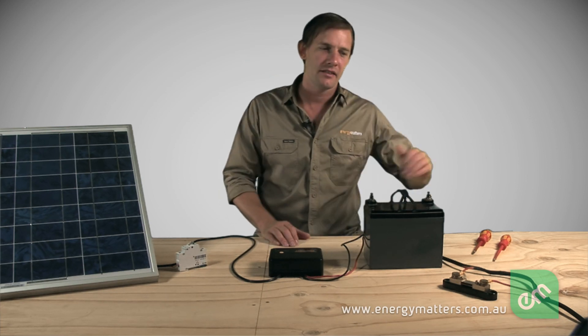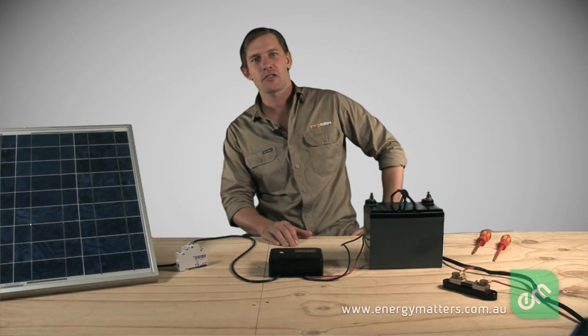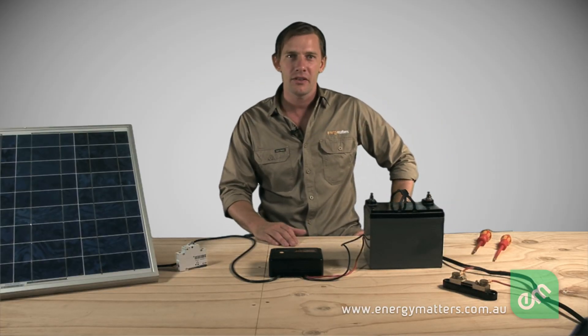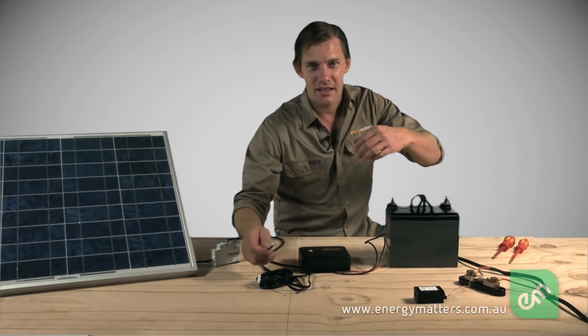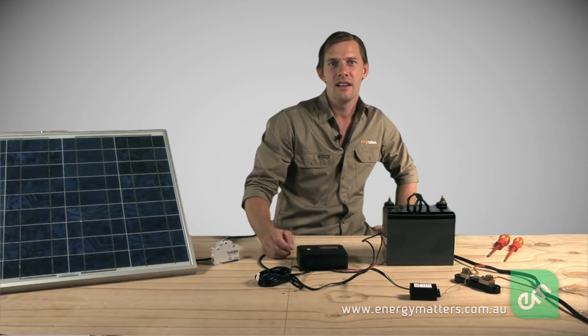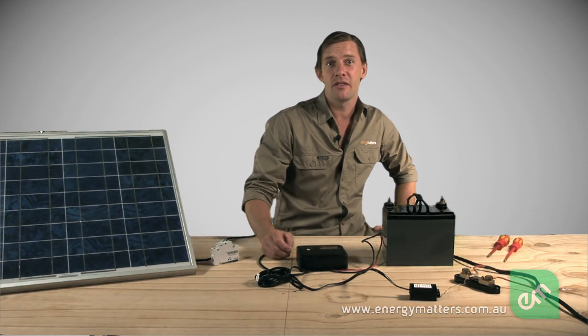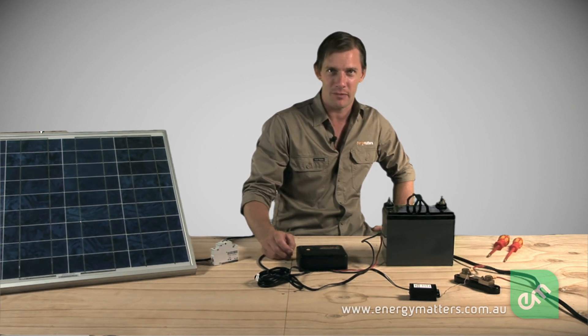An external device called a shunt can be installed to carry and accurately measure extremely high currents to inverters and other big loads. The regulator is connected to the shunt through a device called a shunt adapter — here's one I installed earlier. This converts the small voltage developed across the shunt into a digital signal that the regulator understands and uses for data logging and display.